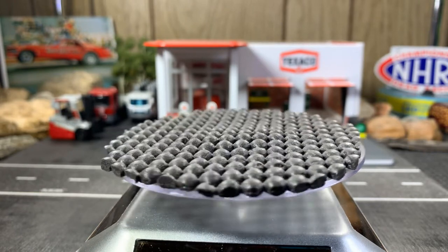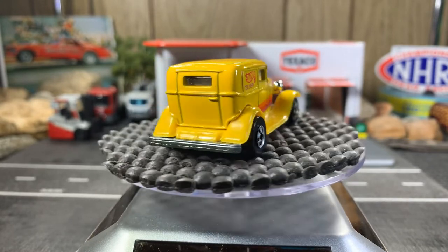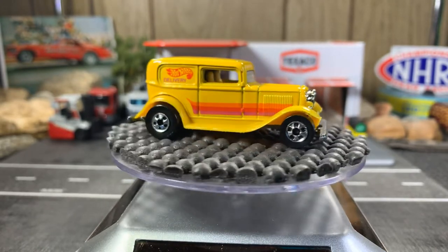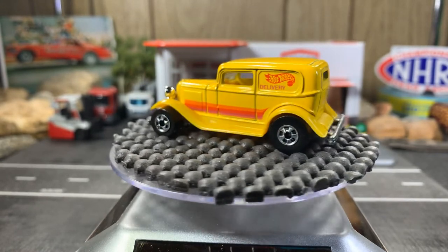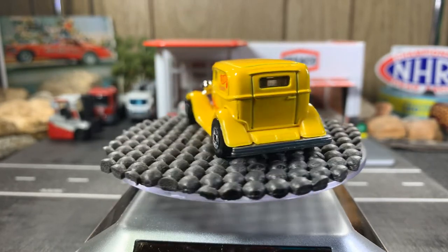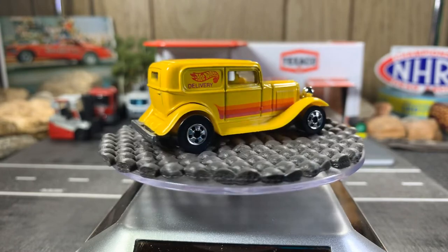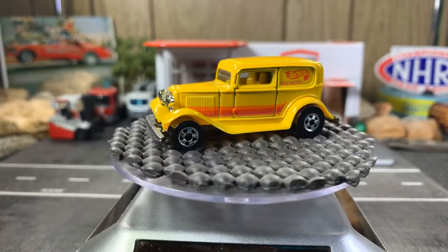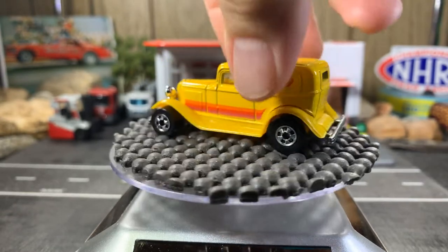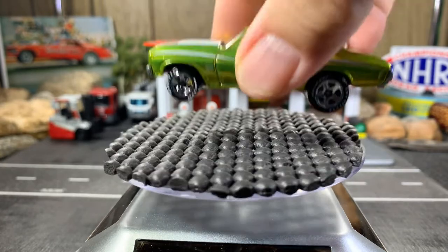Next one is the 32 Ford Delivery — this is an original casting from 1988, with black walls on it. It's in very good condition. Love this 32 Ford Delivery — really cool looking. Very beautiful, I really enjoy this casting a lot. Love the yellow and the black walls — just takes me back to the redline era.